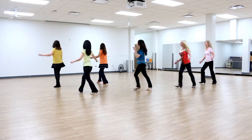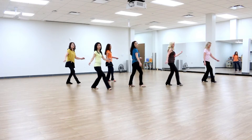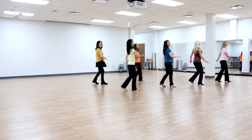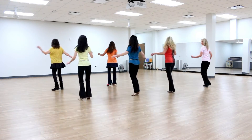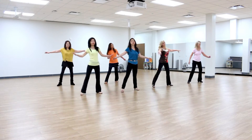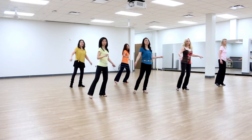It'll be us, it'll be us, and only us, and what came before won't count anymore. We can try it out — you and me, that's all that we needed to be, and the rest of the world falls away. The world falls away, and it's all we need.